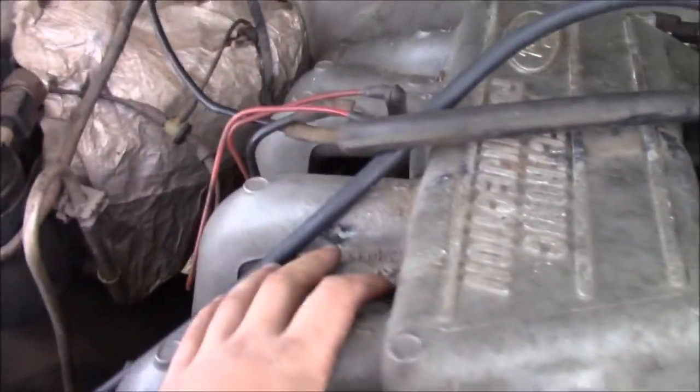If you guys are following my channel, you know that this is a 1995 F-150 pickup truck, and this is the 306 cylinder, 4.9 liter.